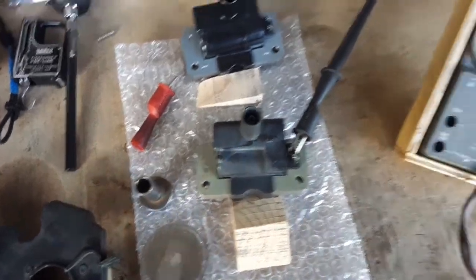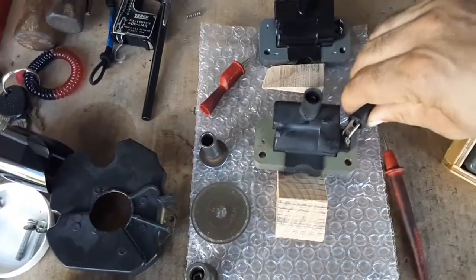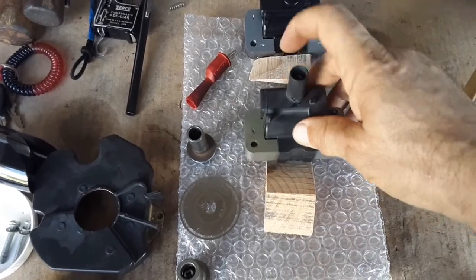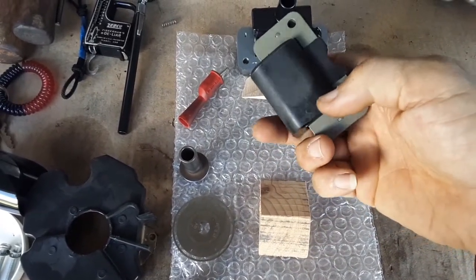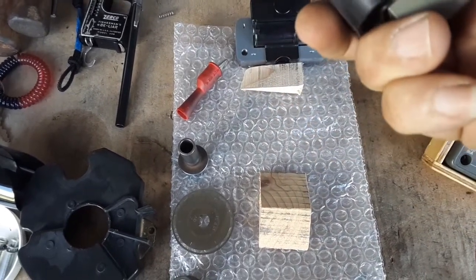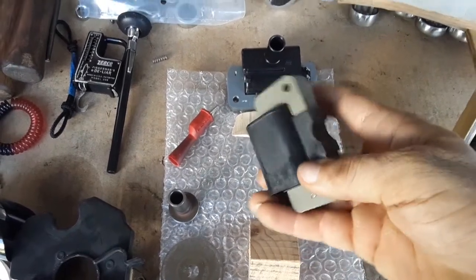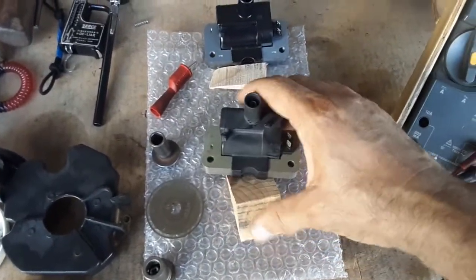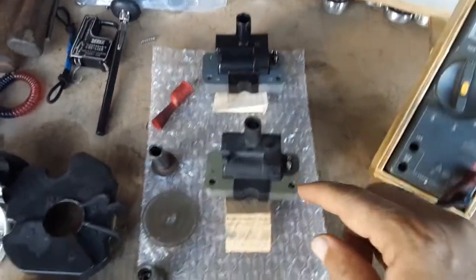So should I call this old coil bad? The primary resistance is within spec, but the secondary is high, which leads me to believe the windings are starting to go. I also noticed some discoloration on the back of the coil that looks like burning or overheating, and there even appears to be a little crack — or at least a spot that looks like one.